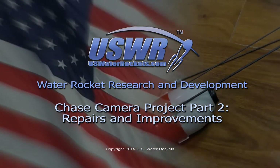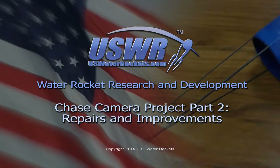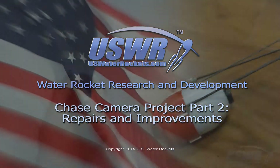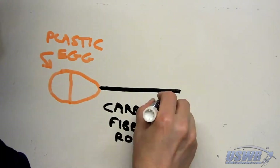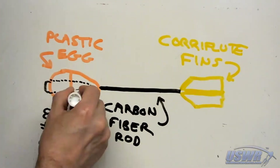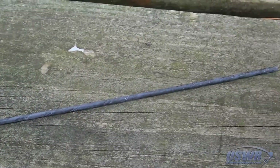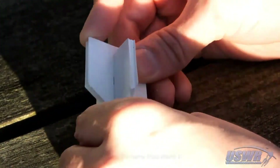In part two of the US Water Rockets Chase Camera project, we repair and improve the design and then show results from several successful flights. The new Chase Camera pod was quickly fabricated from the common materials shown here, and it was test flown many times with great results.